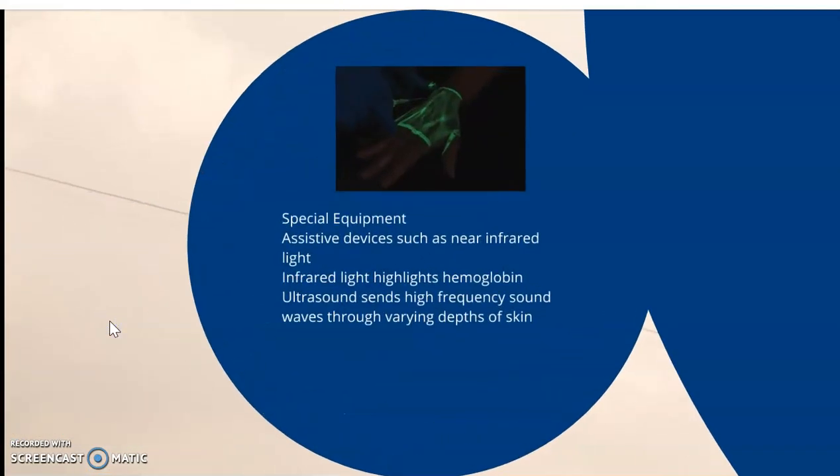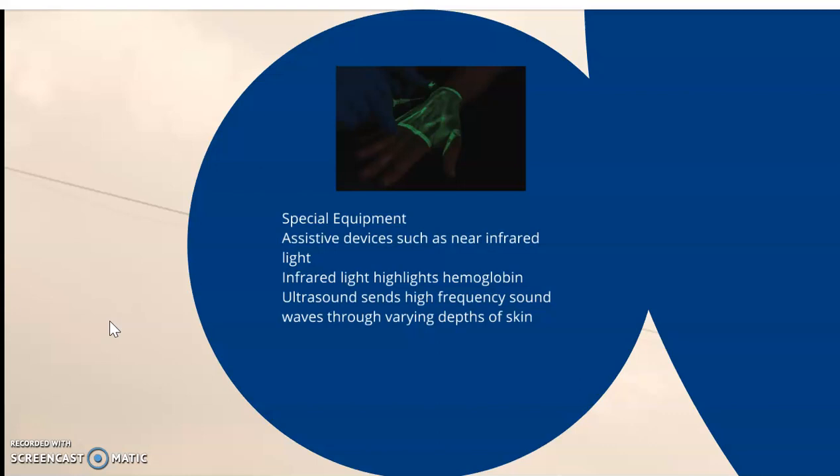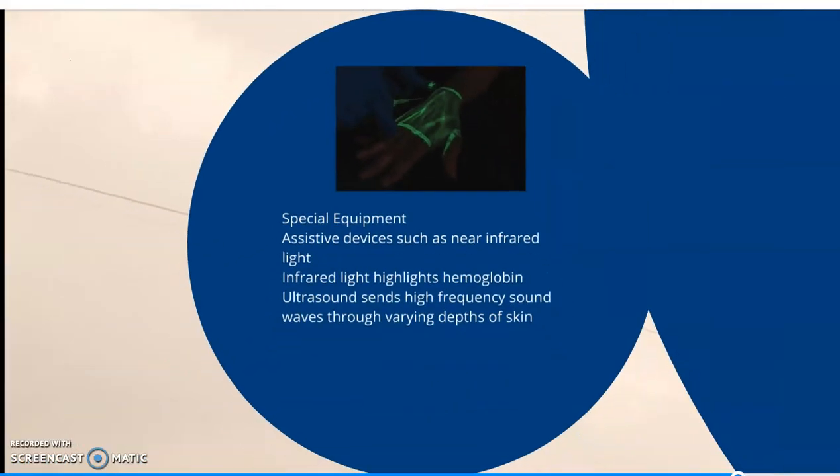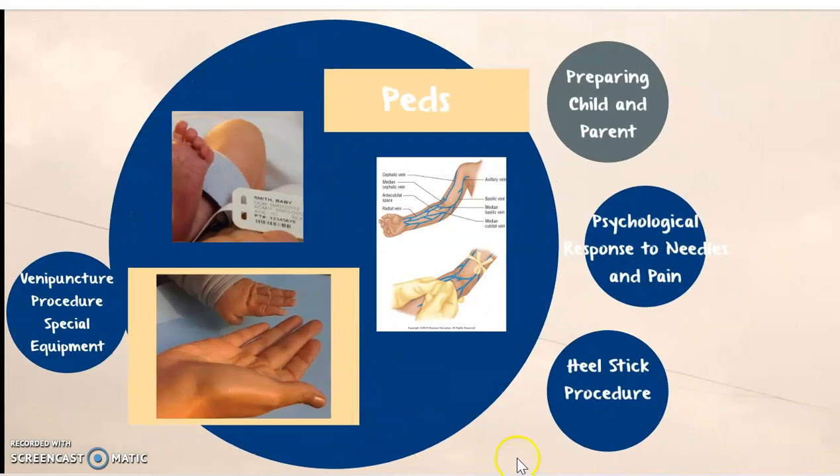Venipuncture procedure — special equipment. We can use assistive devices such as near-infrared light, which highlights hemoglobin, and ultrasound, which sends high-frequency sound waves through various depths of the skin and gives us a guide as to where those veins might be. On a child, this might be preferable, even on a harder-to-stick patient.